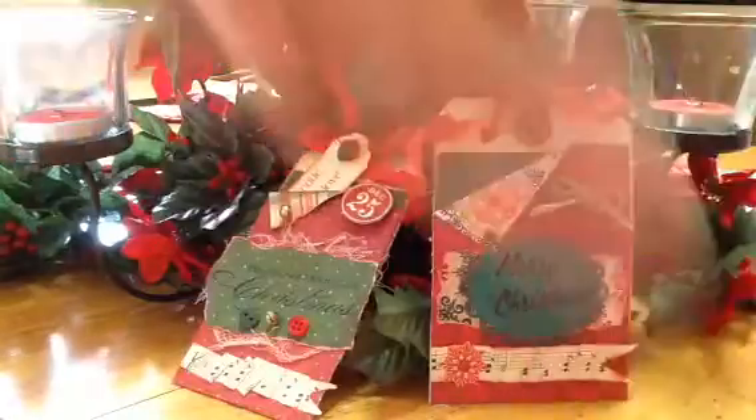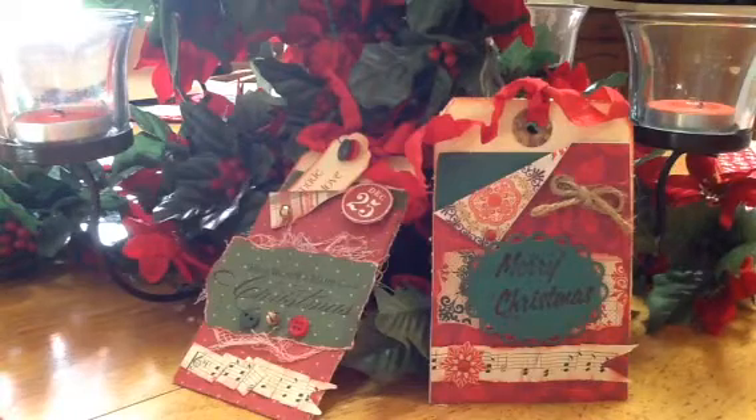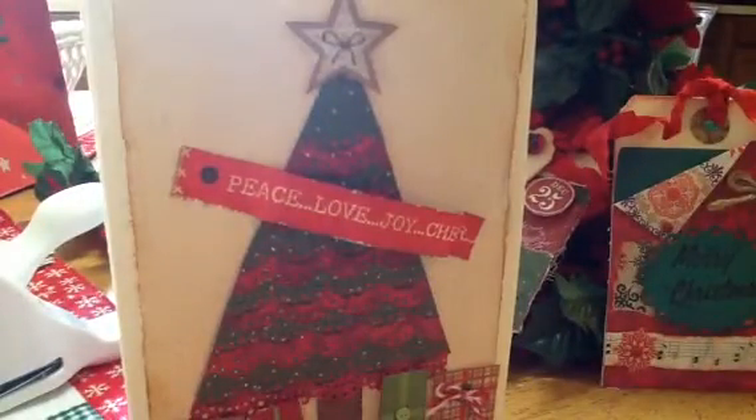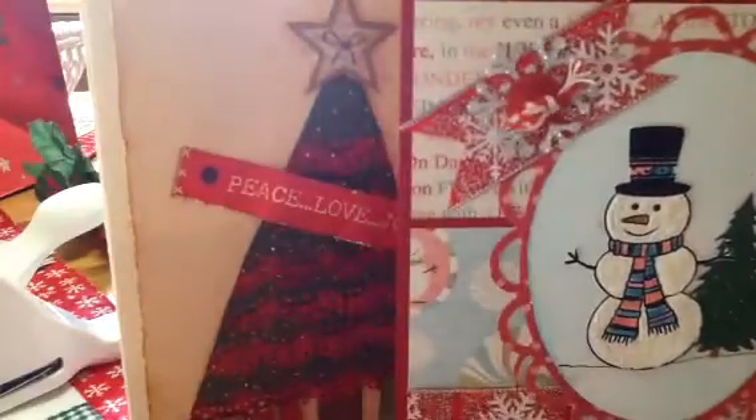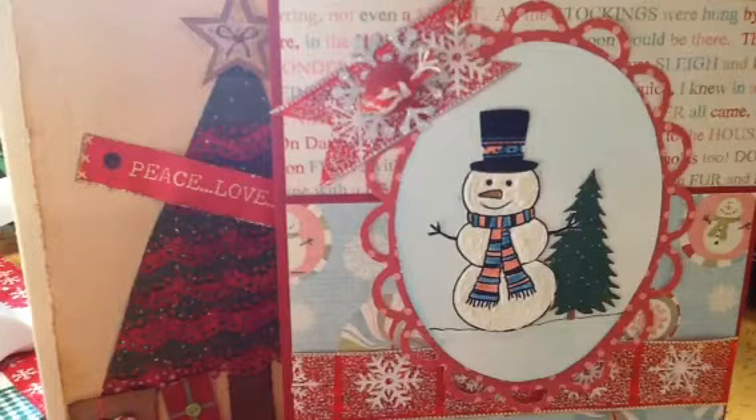There is my tag and card share. I have finally gotten into the Christmas spirit — I've had a couple of deaths in the family over the last couple of weekends, so I haven't really been in the Christmas spirit. But I finally got busy and thought, well, it's two weeks until Christmas and I better get on the ball. Alright, I hope you like them, leave me a comment if you wish, and I'll be back with another video soon. Y'all have a blessed day, bye bye!